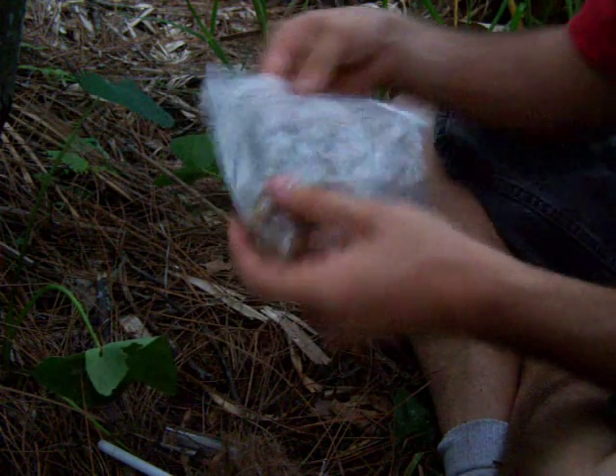Works great. He also sent me some of this chaga. It's a fungus that grows on birch trees in the north. It's a parasite, and it looks like burnt bark on the outside when you find it.